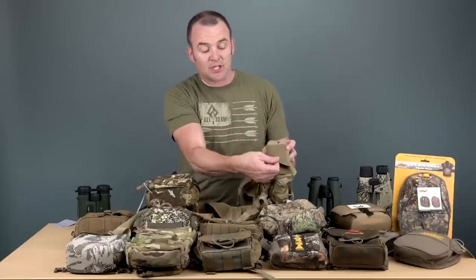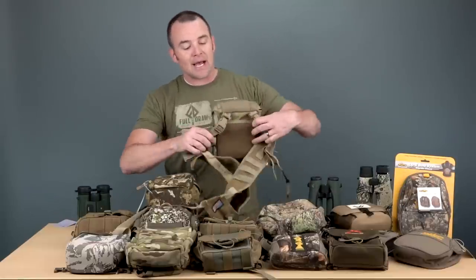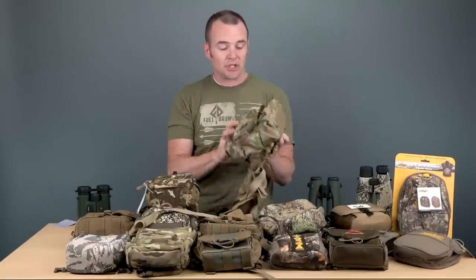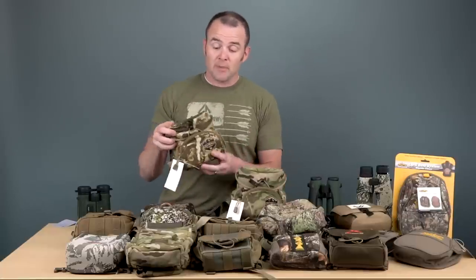Some packs have a rangefinder pocket or an accessory pocket on the front, depending on the model. On all the AGC packs — Alaska Guide Creations — you'll have this stretch pocket up top. I like to put my phone up there; there are a lot of uses for that. On the back side that rides along your chest, there's a light mesh pocket. I use that to keep my licenses in — in a plastic baggie — along with SD cards and other things. This one is called the Kodiak Cub.